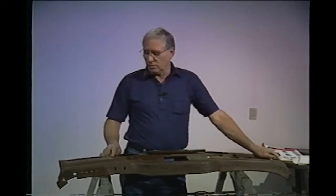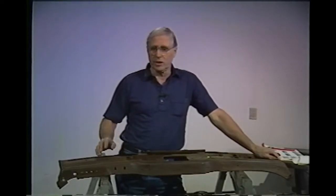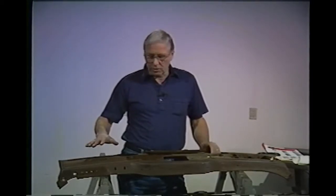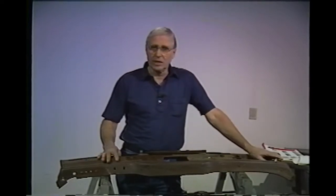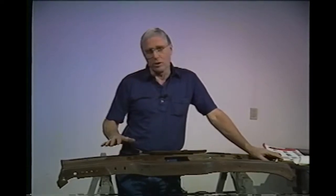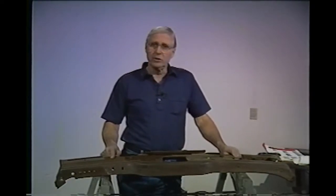The very first thing you want to do is make sure you check it over for damage and excess holes. Years ago people put fog lights on their dashboard and drilled holes — you don't want holes you don't need. Because this is a rusty dashboard it's going to have to be sandblasted. Sandblasting can affect sheet metal, but with all the curves on this dashboard, I don't think that'll be a problem. So now we're ready to go outside and do some sandblasting.